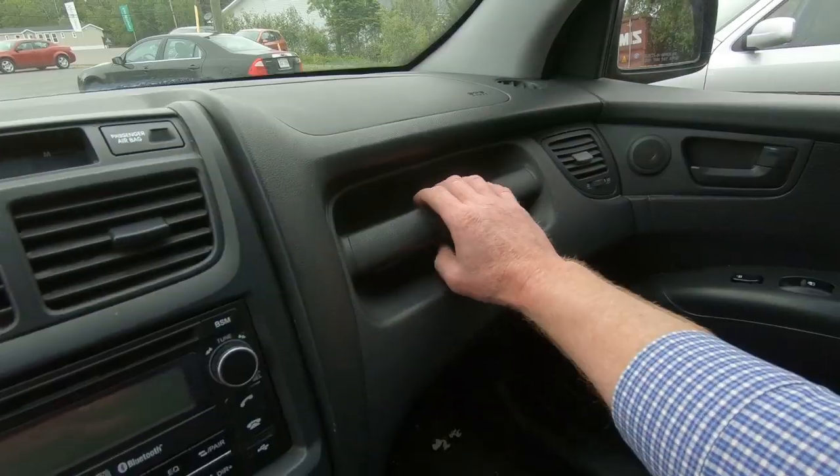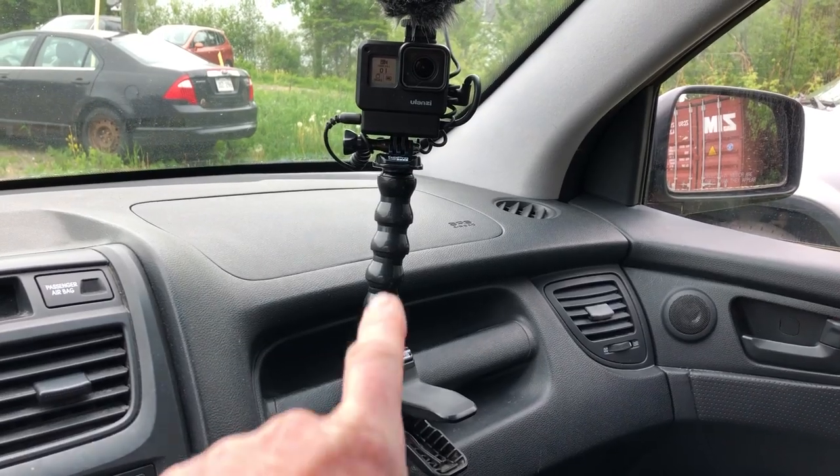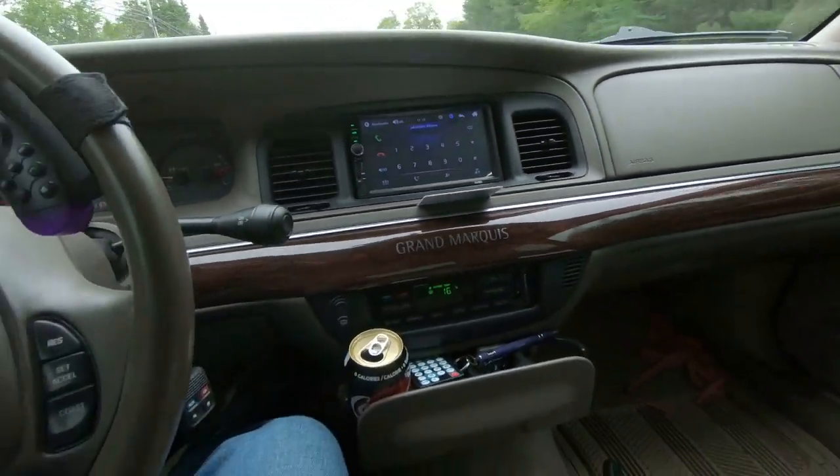Probably the biggest thing I don't like — besides the fact that it's 15 years old — is that cup holders are at a minimum. Storage space is also lacking, aside from the massive double-sized trunk. But the biggest thing I miss from my previous car Bubbles is the grab handle, because I used to mount the camera right on there with a clamp. This car doesn't really have anything for me to set the camera. I've tried setting a tripod up, but the camera's not very stable on a tripod in the car.